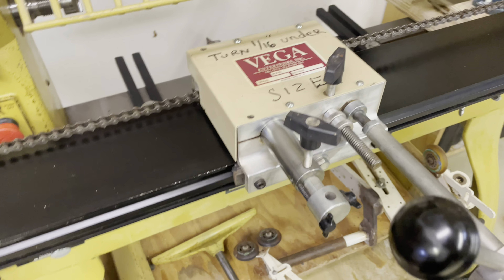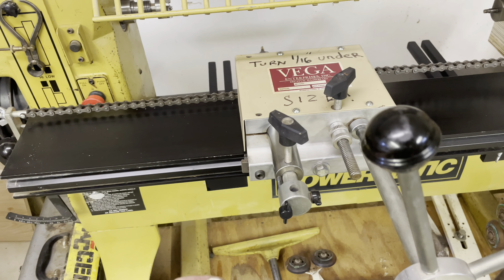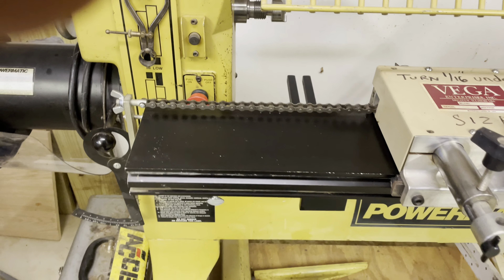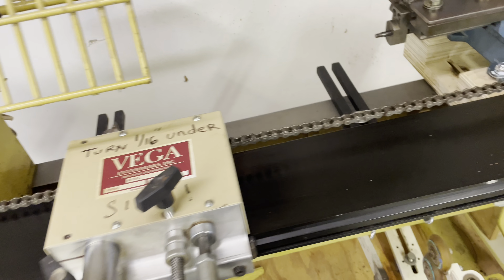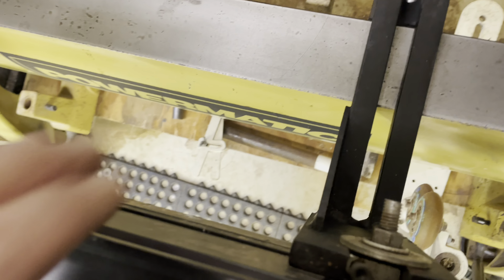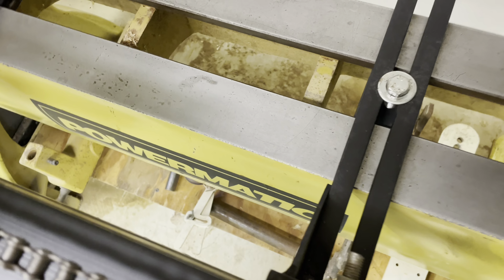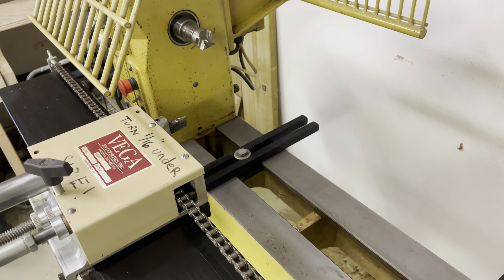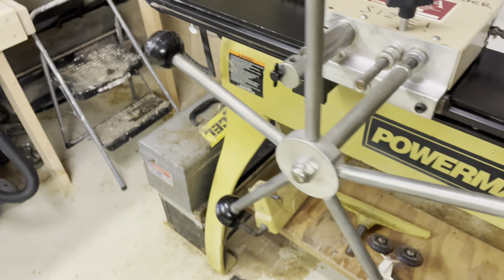I'm going to leave it set up all the time unless there's something else I want to turn, maybe a bowl or a pen. These legs that hold this thing up were rusted, so I cleaned them up with my wire wheel and repainted them. That's the lathe done.